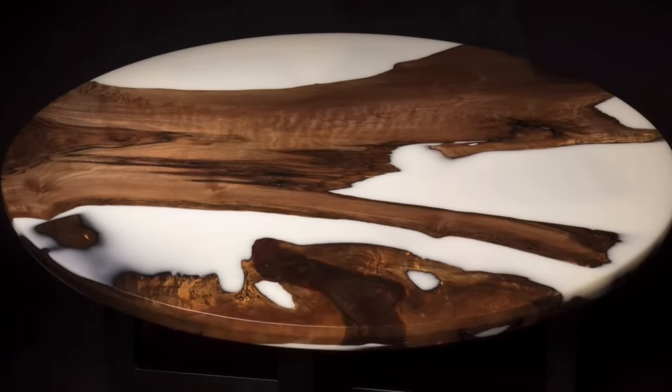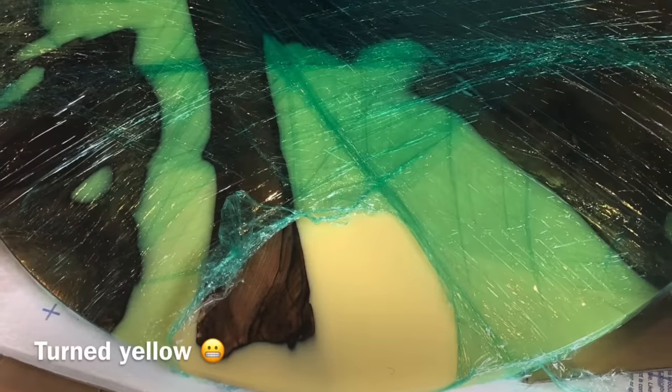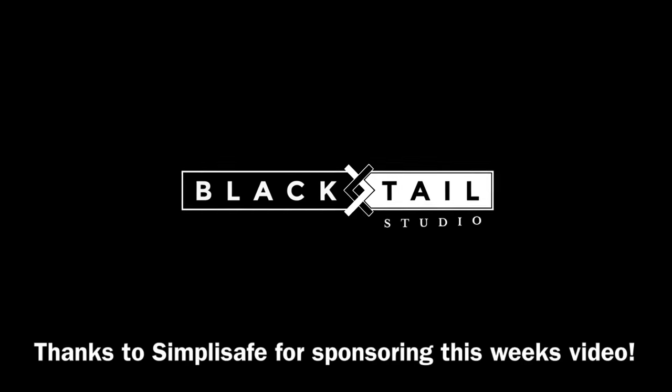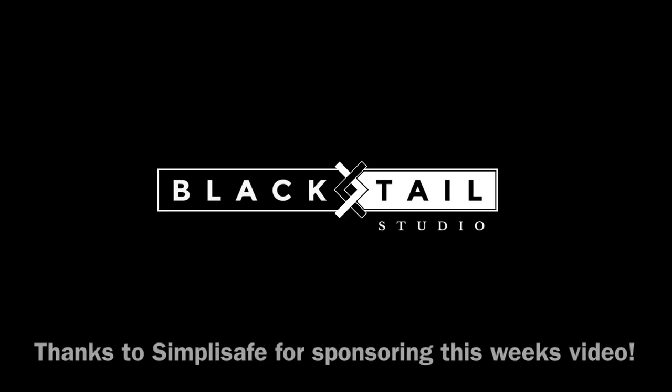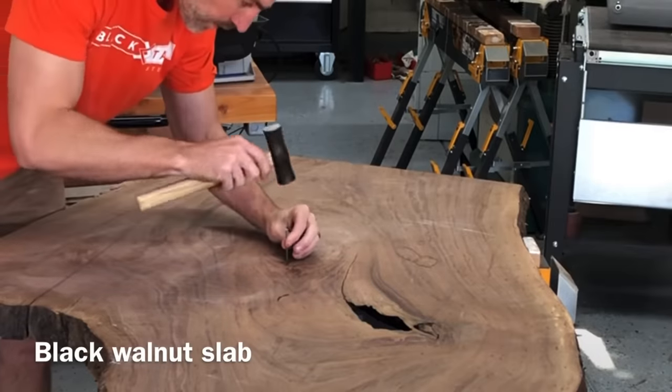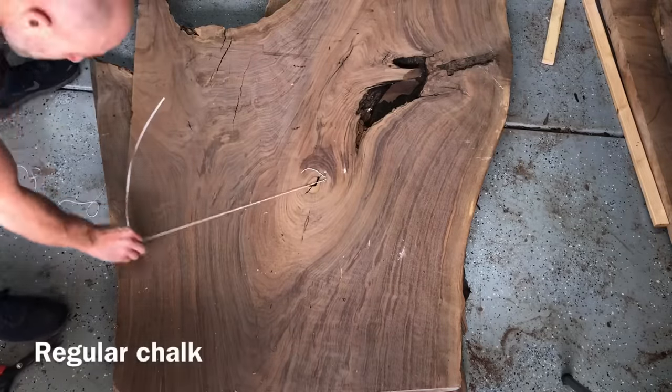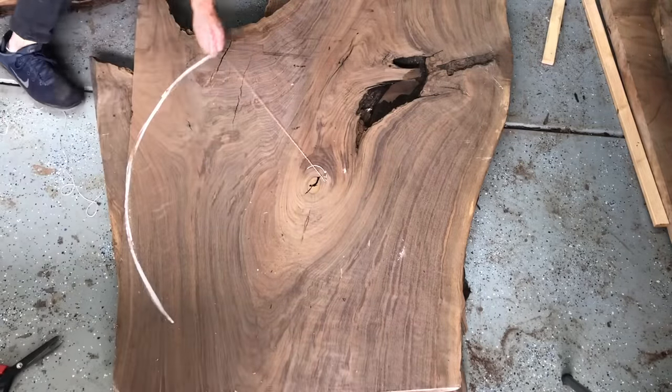Some of you might remember this white resin and English walnut table I made a couple years ago. It went to Hawaii and turned completely yellow. I asked my client what she wanted — another table or her money back — and she said she definitely just wanted another table. So I was happy to make her another table at no charge.